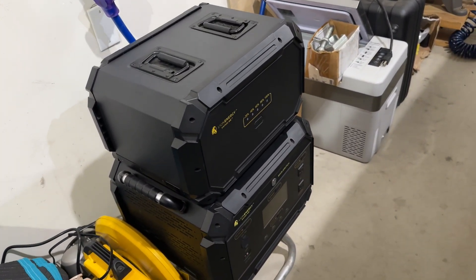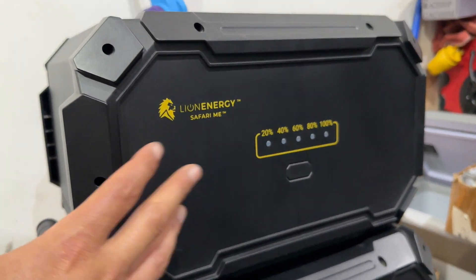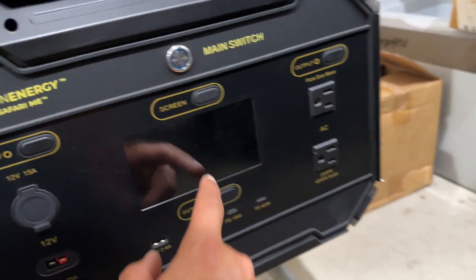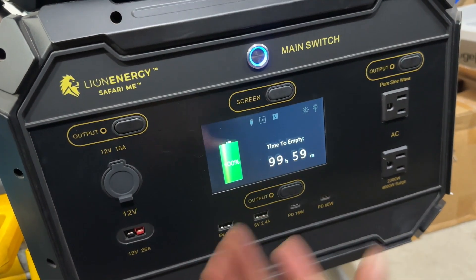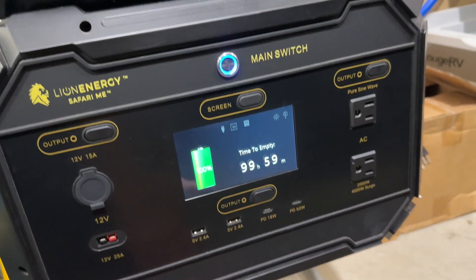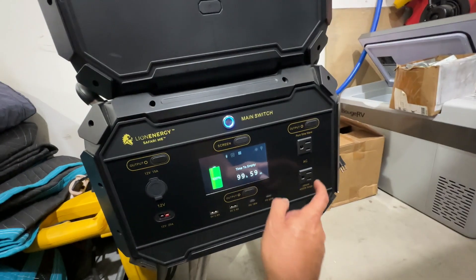The reason why it lasts is because this big behemoth has this extra battery, which gives you about three times the amount of runtime. It also has a nice massive screen — and it does have a time-to-empty feature to let you know how much time you've got. It's huge, does have a solar input option like all of them.